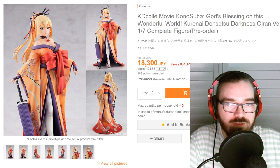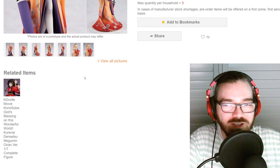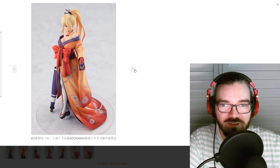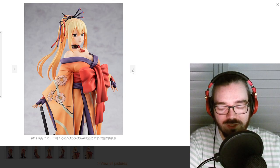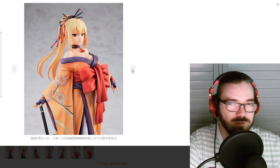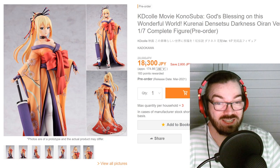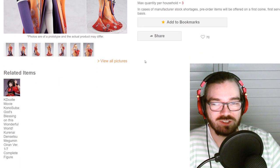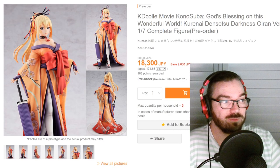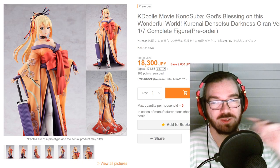Finally, Darkness is getting a figure — I don't think Aqua has one yet. It's pretty all right. I don't like the face so much, but I think the kimono design is really nice — it makes itself very distinct compared to other kimono figures, which is a positive. The downside is it's 18,000 yen, so whether you want to drop that much on Darkness is up to you. But given her limited figure options compared to the other two girls, it seems all right to me.